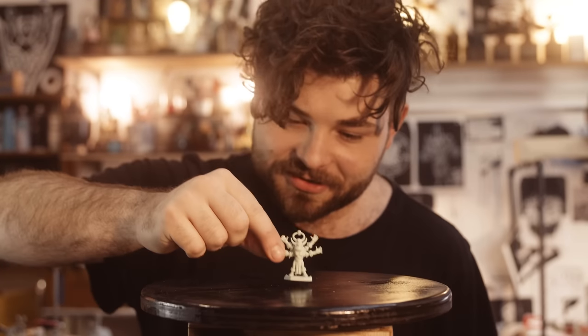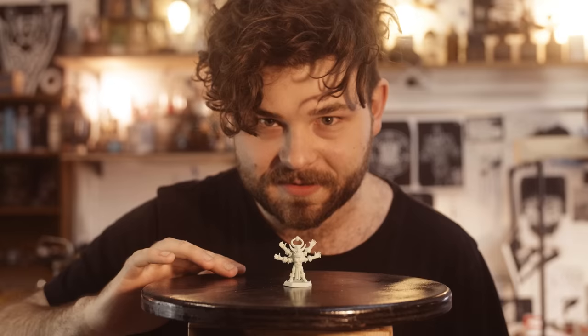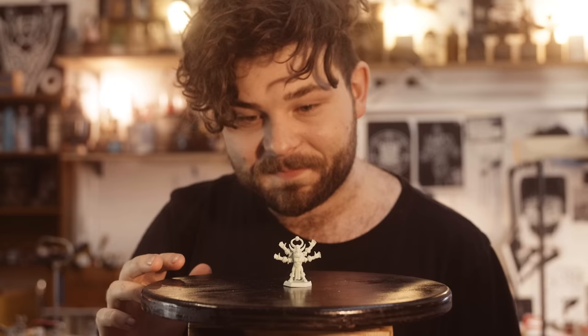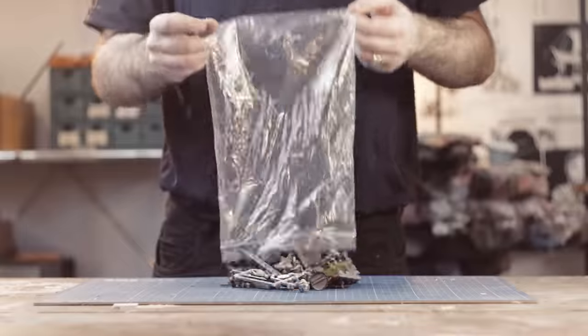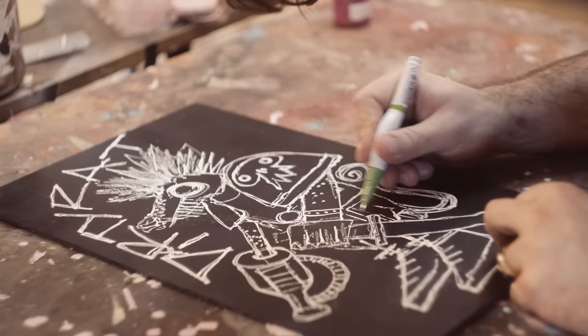This four-armed gender-swapped orc is not real Warhammer. This is a bootleg, a recast, and clearly made by a degenerate. Let me show you how I did it. 40k Skaven, Space Skaven, Space Rats. Games Workshop isn't making them, so I guess I have to.